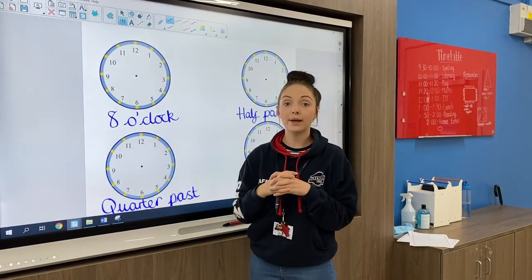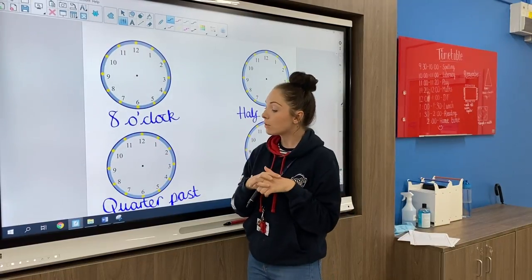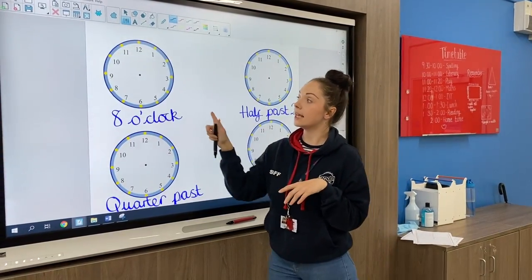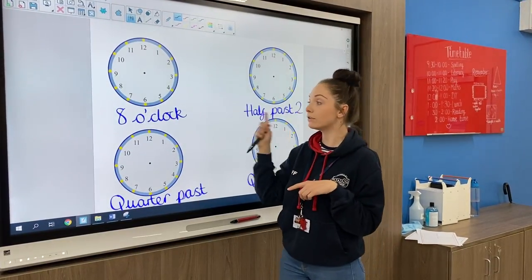We'll go through a few together and then you should know exactly what you're doing for all the mild, medium and the hot. On the mild sheet, very similar to yesterday, it starts with just o'clock and half past. So we'll have a look at those first.